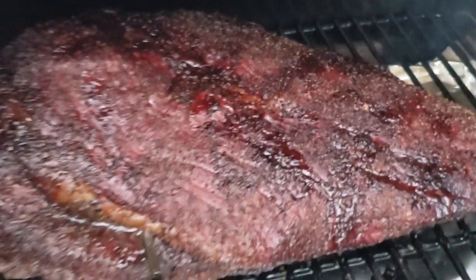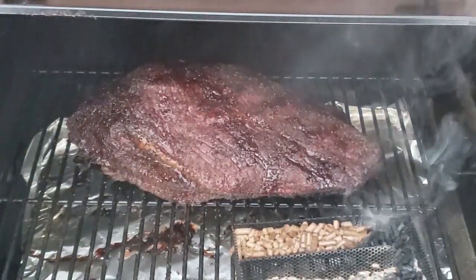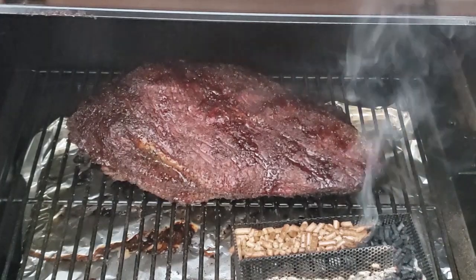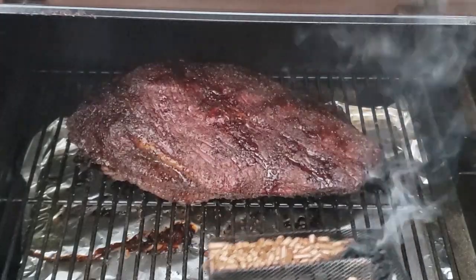At the eight-hour mark, this is usually where the brisket starts to get to the color I like — between eight and ten hours. It usually takes a little bit longer on the Traeger or any pellet smoker to get that nice dark bark color, compared to an offset smoker which produces a lot more smoke. Your brisket might be around 165 degrees Fahrenheit all the way up to around 180 degrees Fahrenheit before it hits that perfect color.